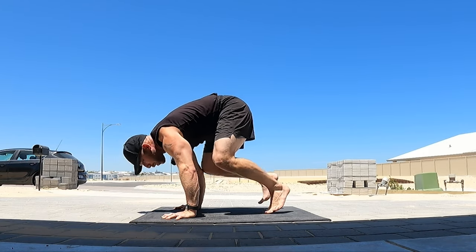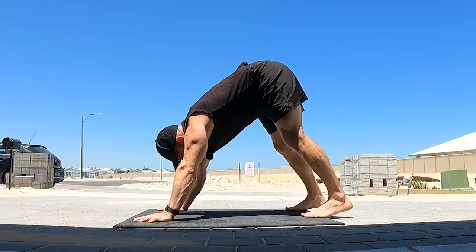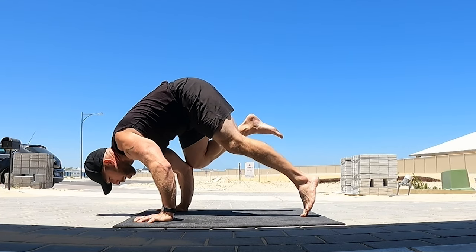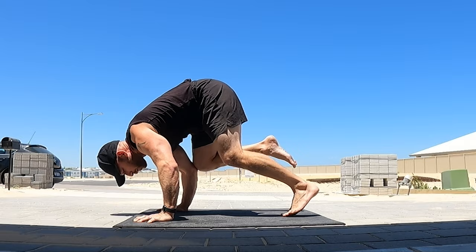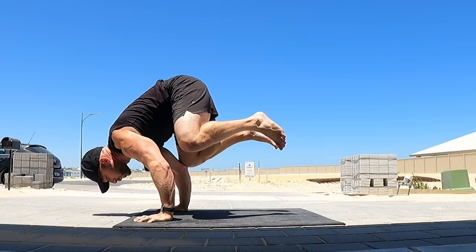I just lift the back leg up a little bit. What we don't want to do is lift the leg backwards, because that would make us fall backwards, or pull it in too fast, because that will make us face-plant. The movement as we lift the leg up is more up in the air, instead of backwards or forwards.